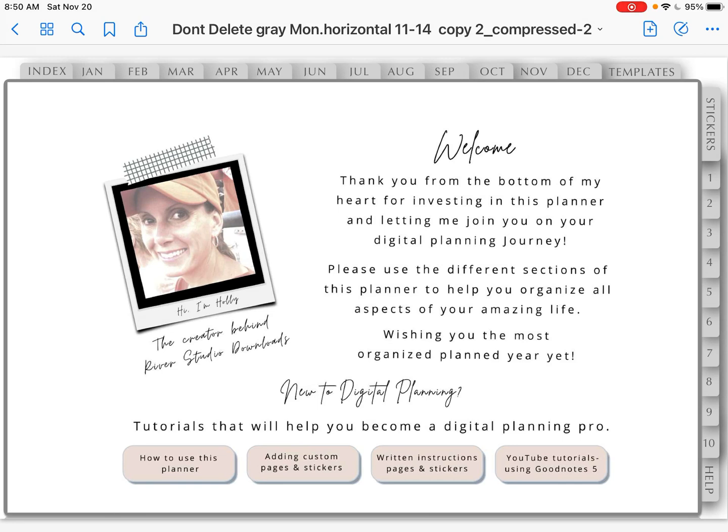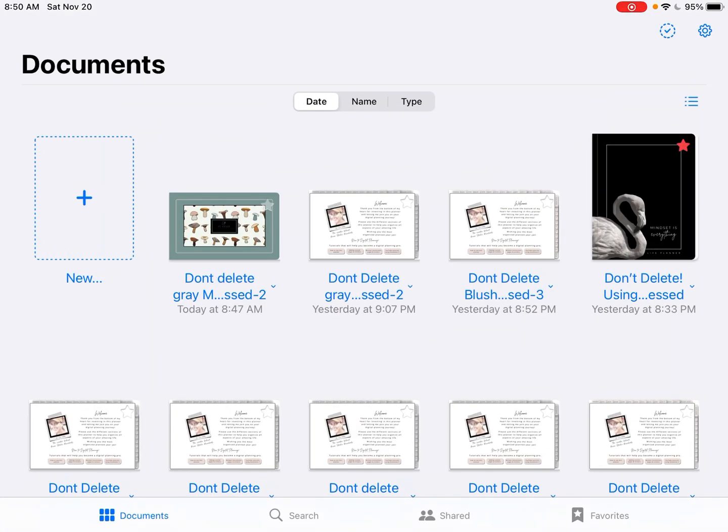The screen you see here is my planner open without a cover. I'm going to take you back to GoodNotes by hitting the blue back arrow on the left, and this is what it would look like without a cover. If you look in the middle of the screen you see this teal outline with the cute mushrooms — that one is a cover I just added. The ones next to it with writing in a little Polaroid picture do not have covers installed. So I'm going to show you real quick how you do that.